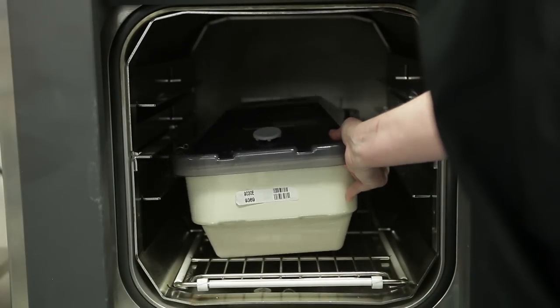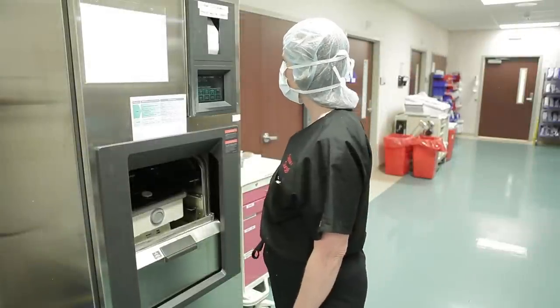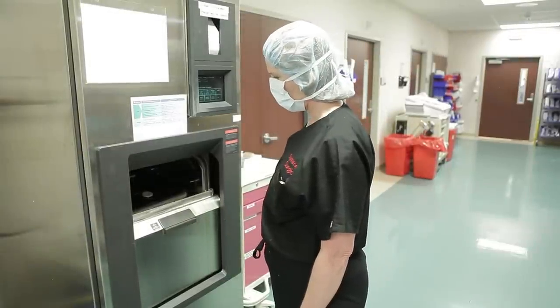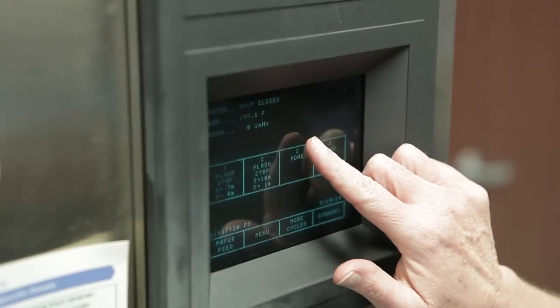Do not stack your FlashPak on top of or under any other container. Place the FlashPak in your sterilizer chamber, ensuring that its feet sit level and flat on the shelf or rack. Select the appropriate sterilization parameters for porous or non-porous loads and for gravity or pre-vacuum sterilizers from the tables in the FlashPak package insert, and start the sterilizer.